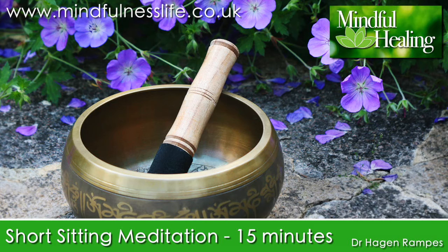Short Sitting Meditation. Settle into a comfortable sitting position, either on a straight back chair or a soft surface on the floor with your buttocks supported by cushions or a low stool. If you use a chair, it's very helpful to sit away from the back of the chair so that your spine is self-supporting.